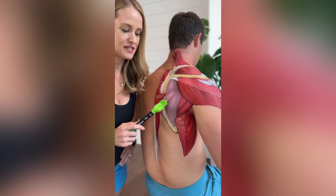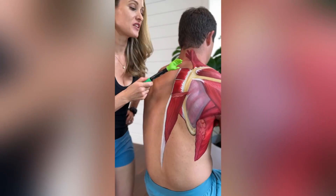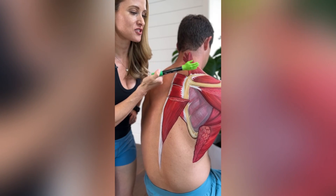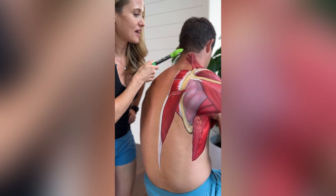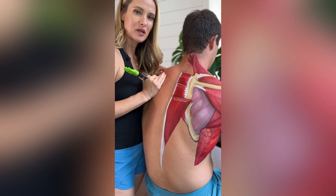We have the infraspinatus, teres minor, and teres major here with a little bit of shadowing over them. We have the levator scapulae, which attaches to the scapula and the spine here. That's that muscle that feels really good when your partner rubs it.